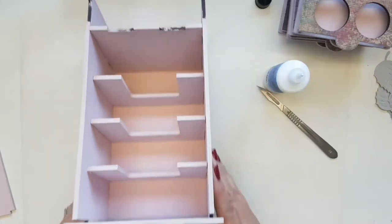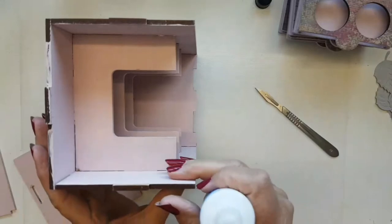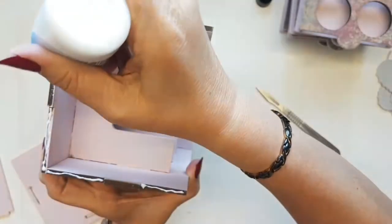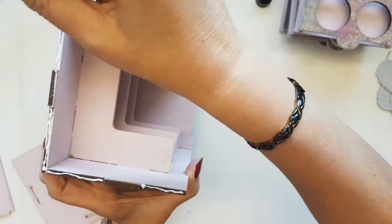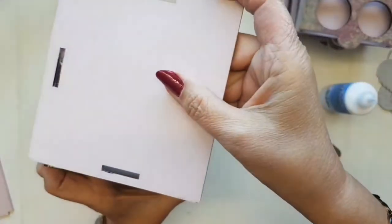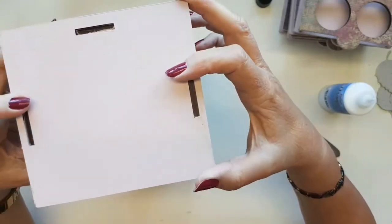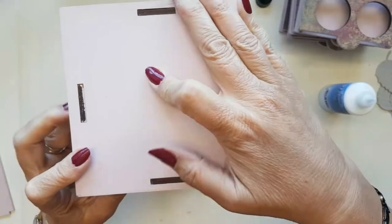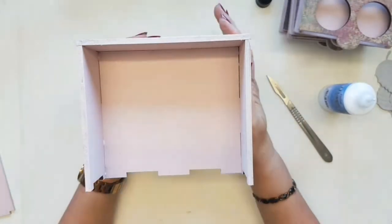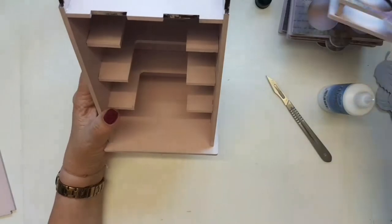Now we need to put the bottom on. I'm going to turn it up on its end so it's easier to locate the base piece. Add glue along the recesses, then decide which is your best side for the outside, locate it on top of those notches, and with a little push around it will slot into place really beautifully. So that's the main part of our cabinet put together already, and you'll see that these little drawers slot into here beautifully — three there and then one on the bottom.